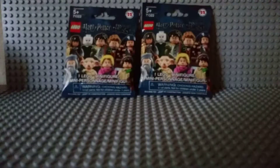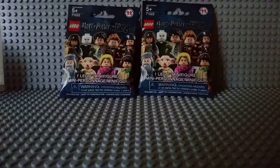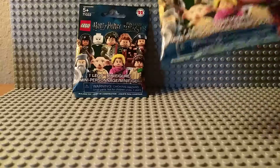Alright guys, so today I'm going to be doing a pack opening of Fantastic Beasts. So the lighting is bad — I don't have a light, but I'm going to turn it on. Is that better? That was a bad effect, but anyway, let's open up these packs.